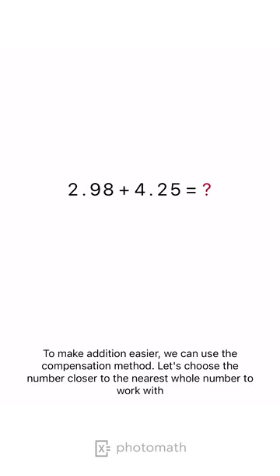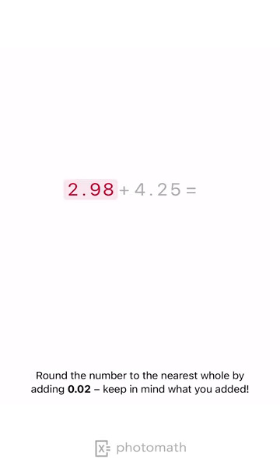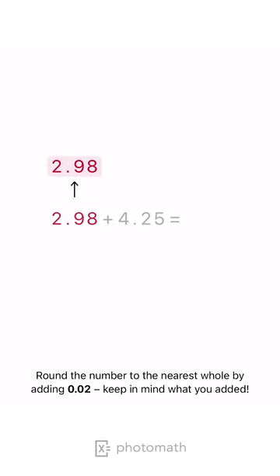To make addition easier, we can use the compensation method. Let's choose the number closer to the nearest whole number to work with. Round the number to the nearest whole by adding 0.02. Keep in mind what you added.